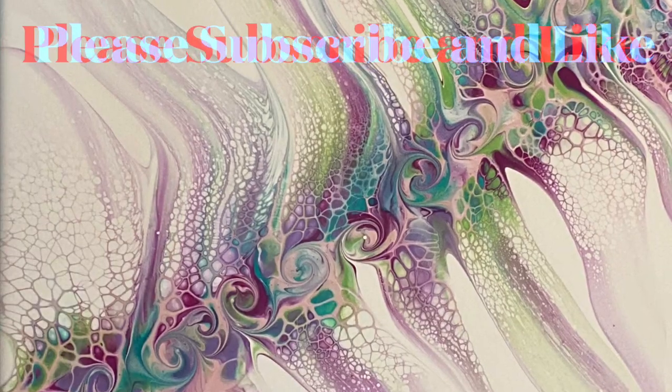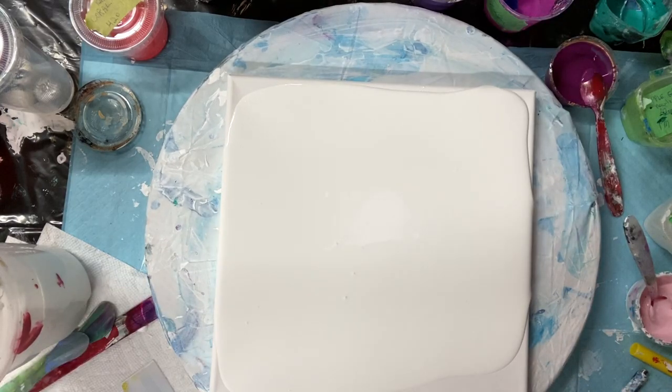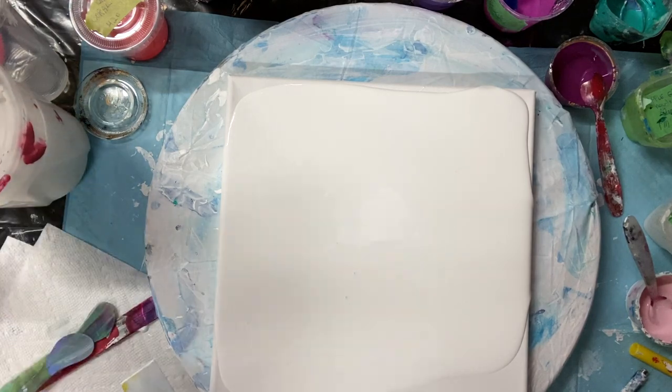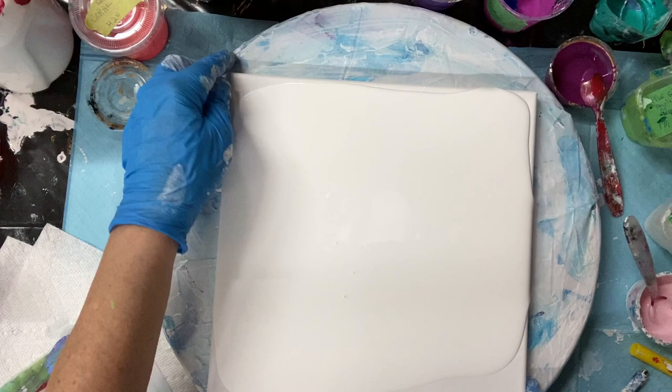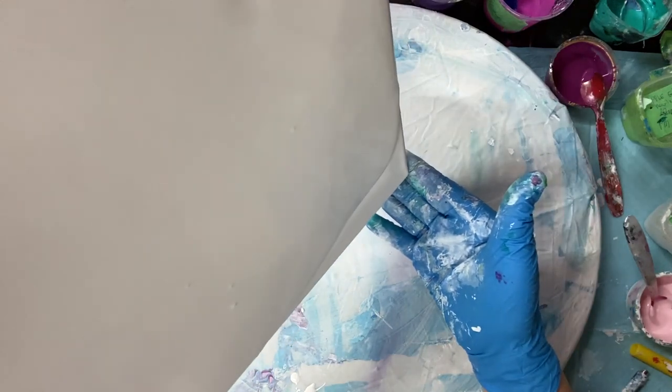Hi everybody, welcome to my art room! Today I'm going to do a swipe with a pink cell activator by Amsterdam, with some pretty pastel colors. So stick around and come watch how I do it. Welcome everybody to my swipe — I'm going to do a swipe in my crowded art room that needs a tidy up. I'm just spreading out some white house paint.